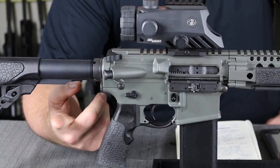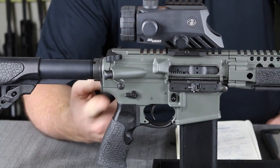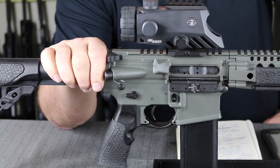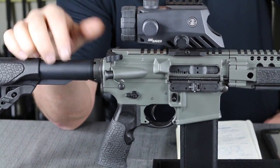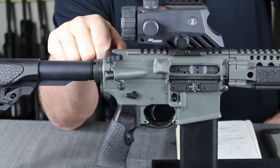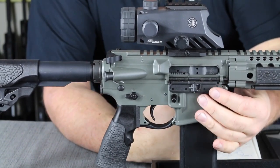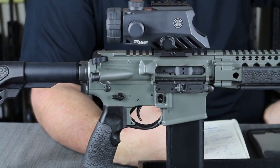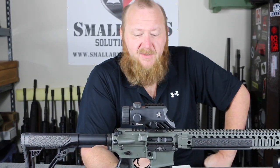As you'll notice, this rifle is green — they do offer them in different colors including black. I actually requested a black but they didn't have one, and I didn't want to wait, so no problem with the green. The upper receiver is again 7075 T6 aircraft-grade aluminum. We have a Valtro charging handle — I think that's version 4 — with one extended handle latch on the side so you can grab it and pull back and get a good grasp. You do have a polymer dust cover as well. They don't bend and they're a little more resistant to heat. I tend to really like the polymer covers.